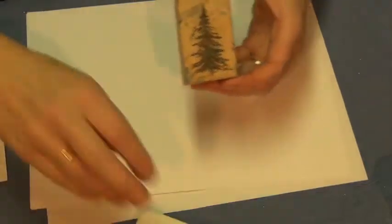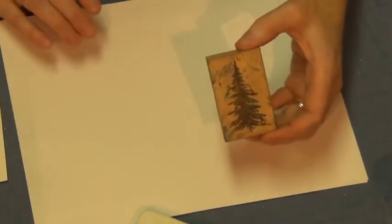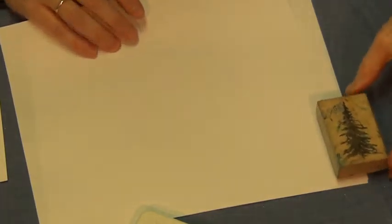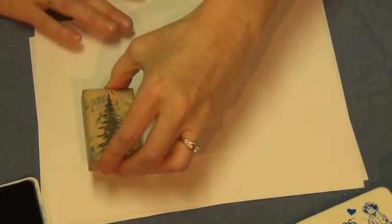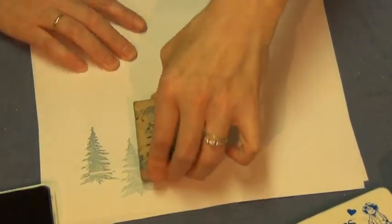I'm going to show you simple techniques for decorating the bottom edge of your card or your scrapbook page. First of all, I'm going to turn my paper, grab a hunter green ink pad, pound on it, ink it up well, and stamp it off the edge of your page.